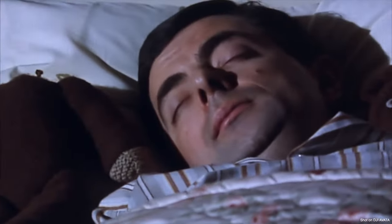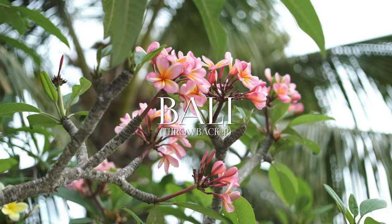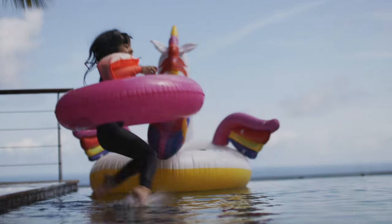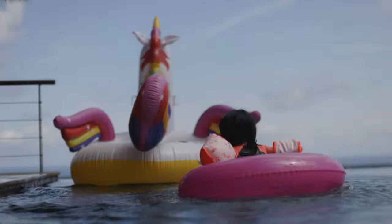Hey guys, back from a long hiatus but don't worry, I'm pretty much here to stay. Hope you guys are doing well. As some of you who have been subscribed to this channel for a while know, you guys know how much I am a bokeh junkie.